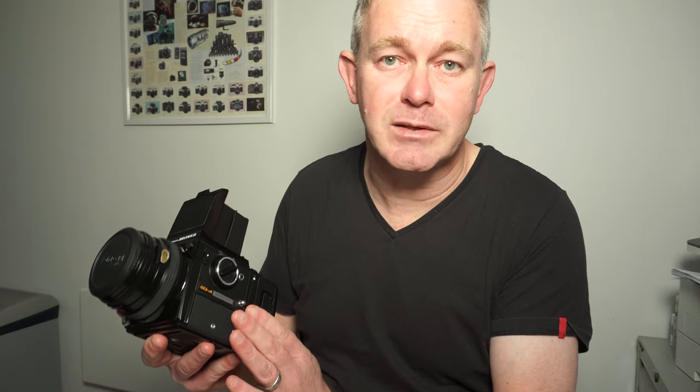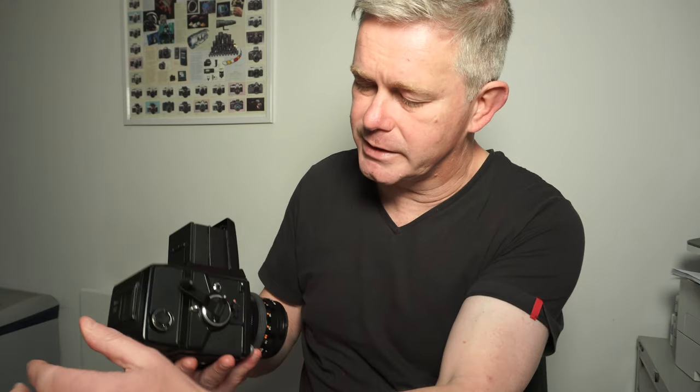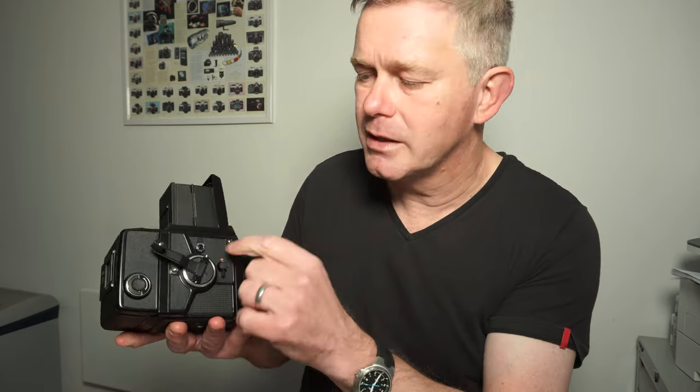The very easy and quick hack to get the thing working is to look at this side — this little lever just here. That's the multiple exposure lever. Switch that on and you fool the camera into thinking there's a film in the back. So now, when you wind the camera on, away you go.